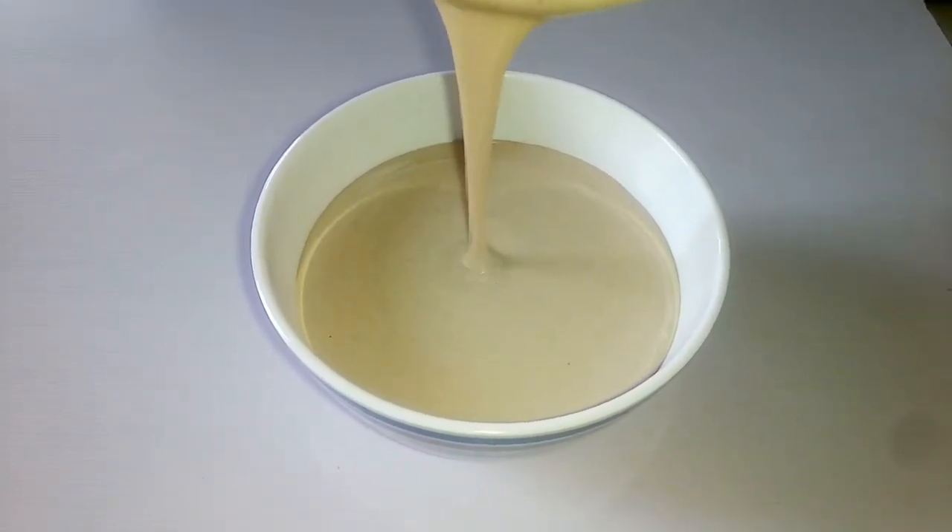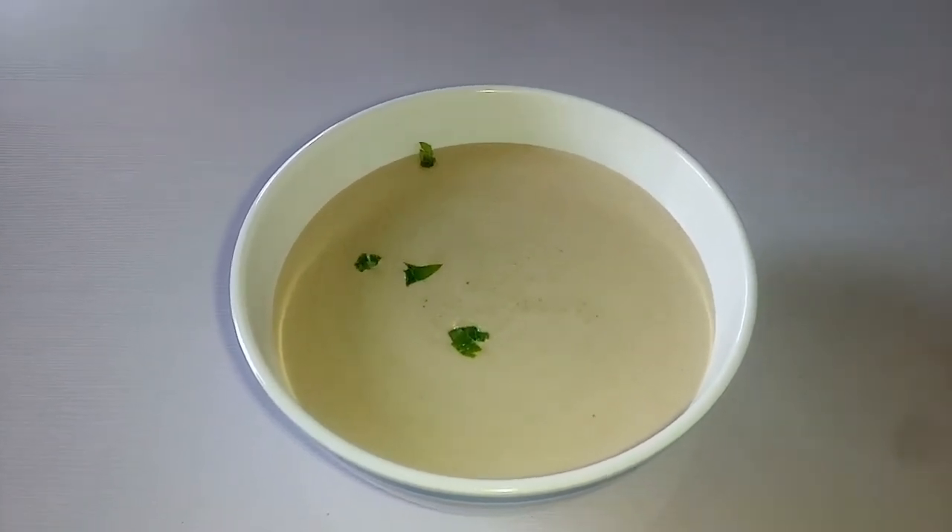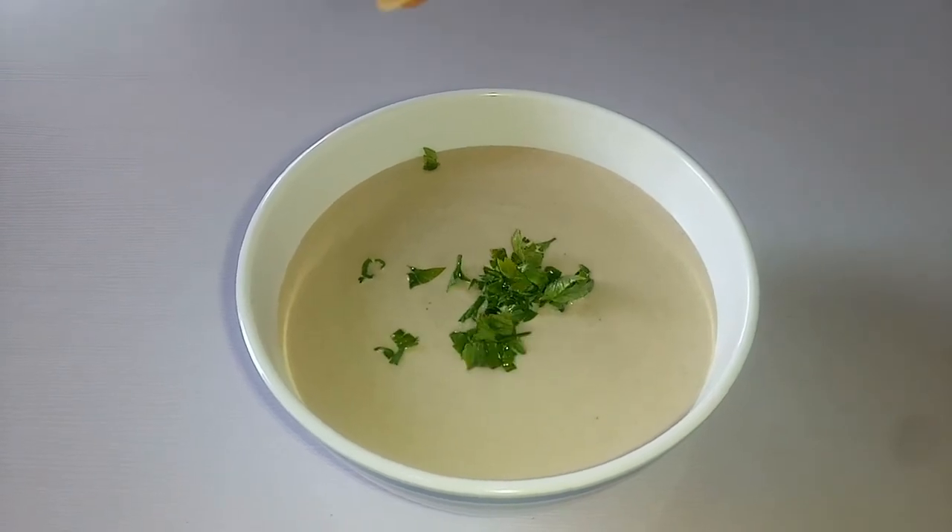Tahini sauce goes well with fresh vegetables, with shawarma, and with pita bread. It goes well with any type of salad. You can top your tahini sauce with some freshly chopped herbs like parsley, cilantro, or basil.